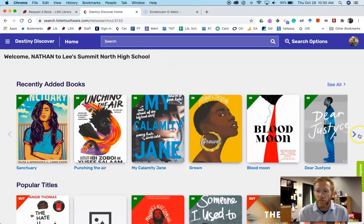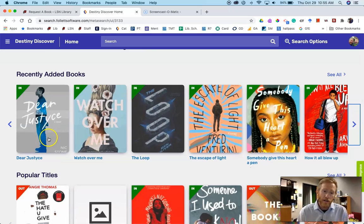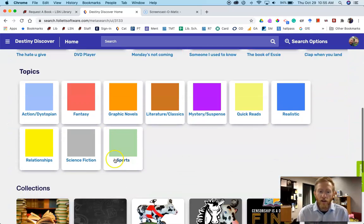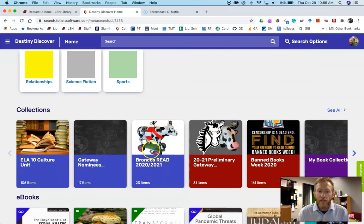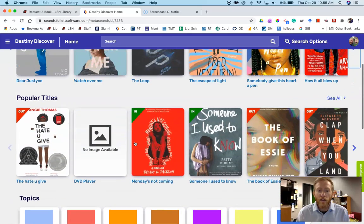You can also browse — these are recently added books. A good one by Nic Stone: she wrote Dear Martin, and now she has written Dear Justice. Popular titles. You can also search by our genre labels, and we've made some other collections like the Gateway Awards, so you can search by those as well.